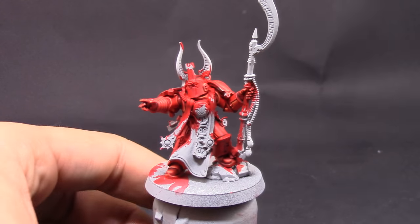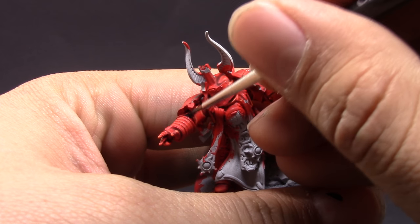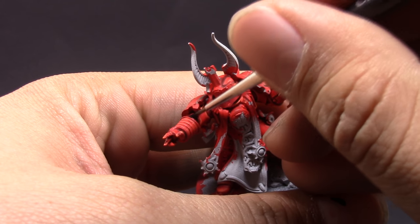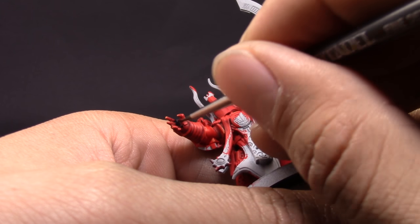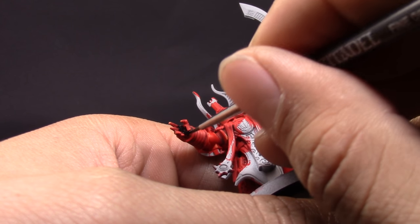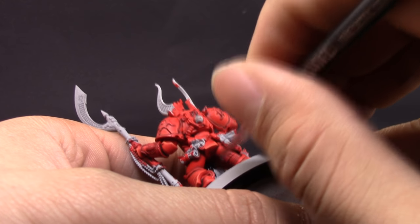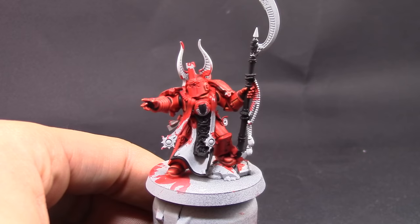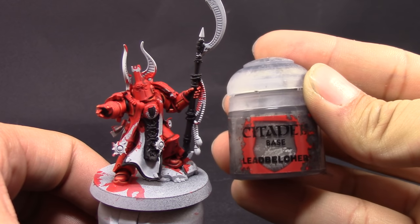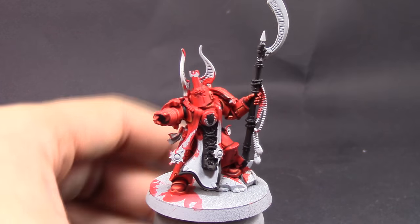Without getting too dark, I'm going to use Vallejo Model Color Black to paint all of the joints in between the armor and all the places that I want to be black. There aren't too many. The back of the cape is black, and the staff as well. I'm using a small detail brush to paint all the details — you can paint the edges of large places like the cape and then switch to a larger brush to fill the whole thing.